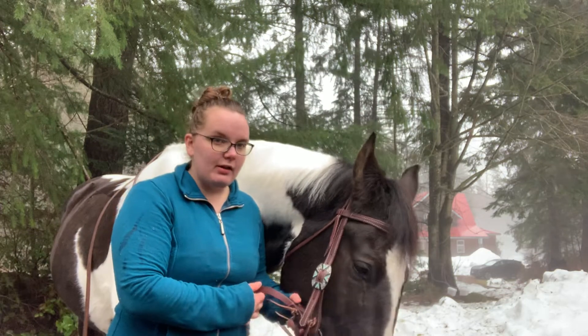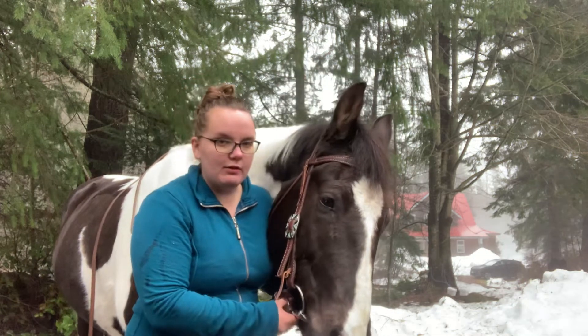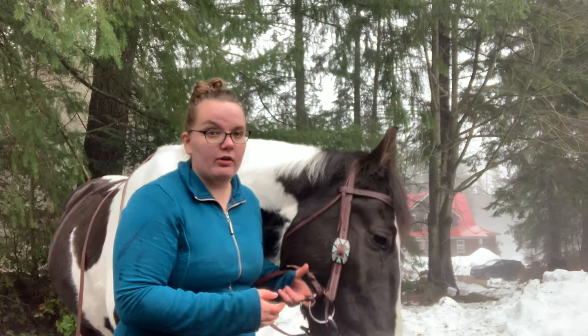The curb strap doesn't have to be very tight on a western headstall. It kind of just has to be loose but snug, but not so loose that it's going to get caught on things.